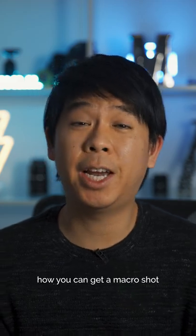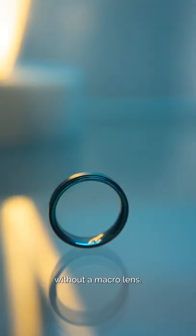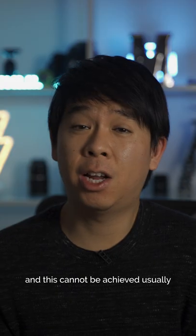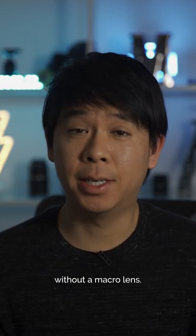In today's quick tip, I'm going to show you how you can get a macro shot without a macro lens. A macro shot is an extreme close-up of very small objects, and this cannot be achieved usually without a macro lens.